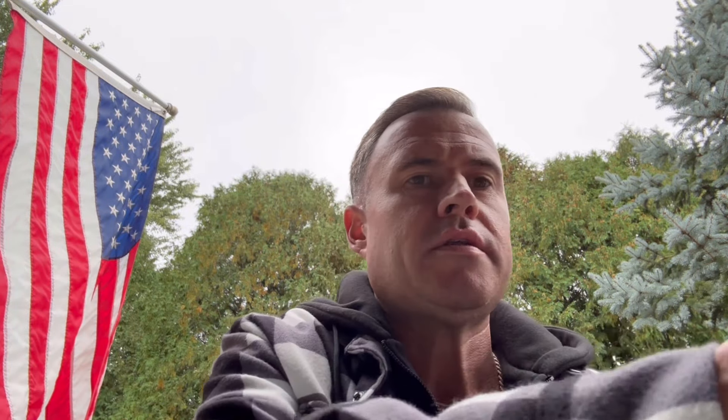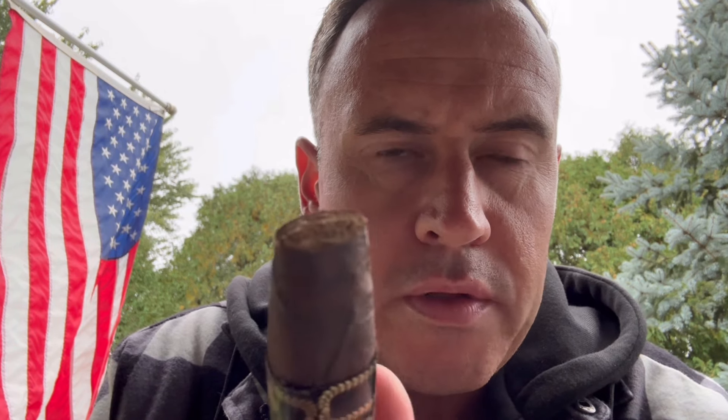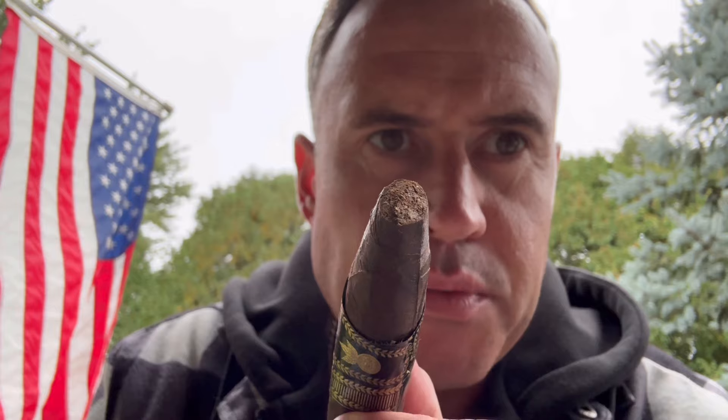Going to do a couple of straight cuts on this — let's do three. I will at some point get a different cutter; this one has just been really good to me. Wow — there's that leather and pepper, that spice. This thing is going to be so good.